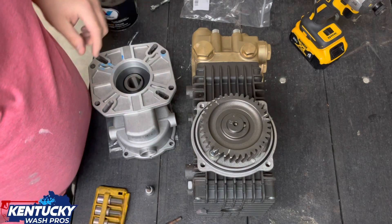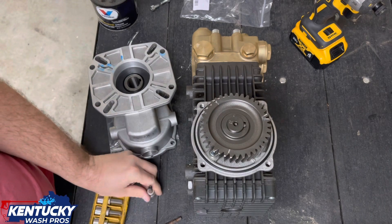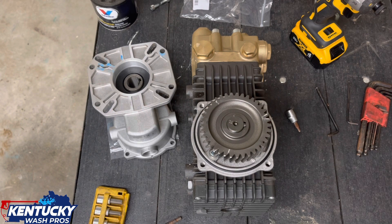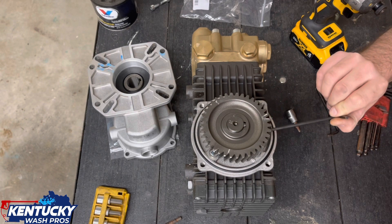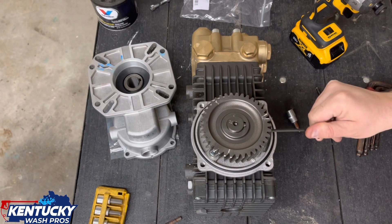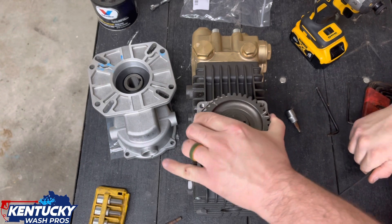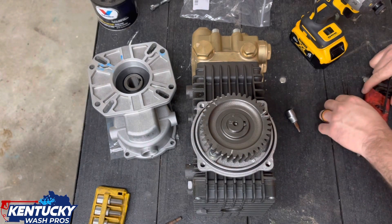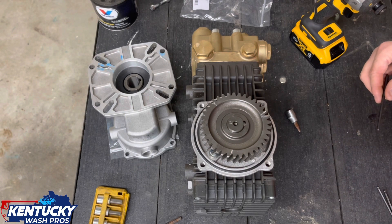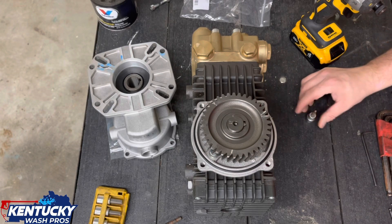I'm going to take a dab of Loctite, just a smidge. It's a long shot, but let's see. I found that randomly in the toolbox - that is a size 4. I guess that's a metric since that's what's worked.